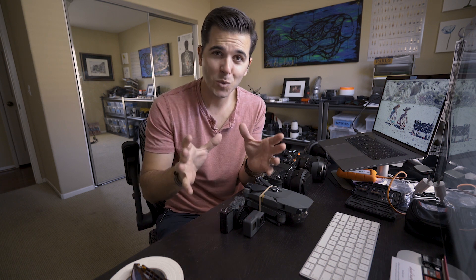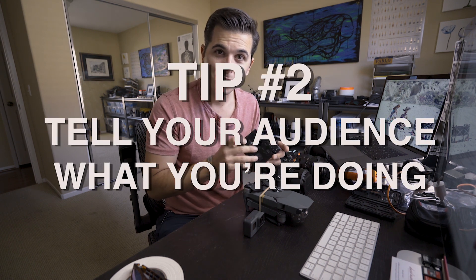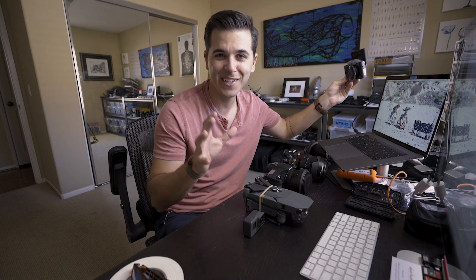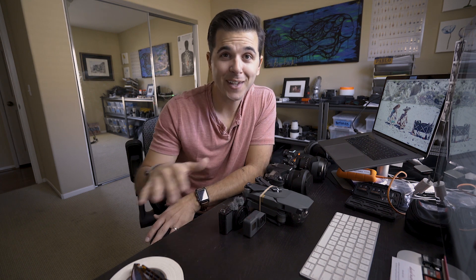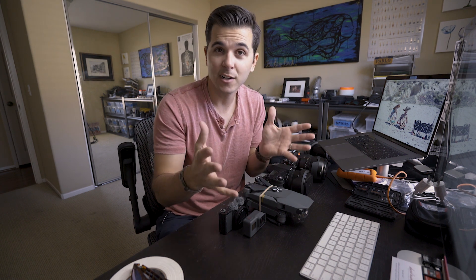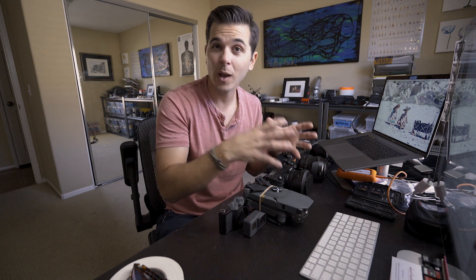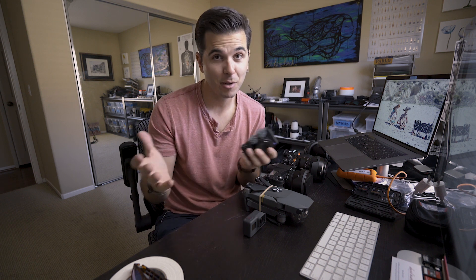Tip number two is the weird one — it's talking to the camera. Walking down the street and telling the camera what you're doing feels super weird, but it's huge for watchability. We started doing it in our New York videos. Without it, even our honeymoon videos feel like home videos to someone who doesn't know us — you don't have a sense of what we were doing or where we were. If you want someone to watch for 10 minutes, you better tell them what you're doing.